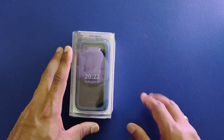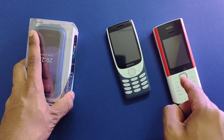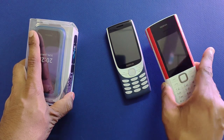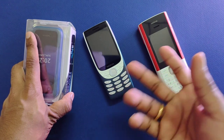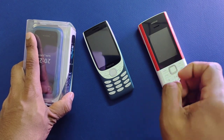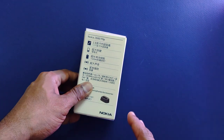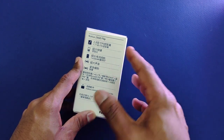Welcome back to the channel. With me here is the Nokia 2660 Flip — the third and last mobile device recently launched. I've done a full walkthrough for the Nokia 8210 4G and just a couple of days ago on the Nokia 5710 Express Audio. I suggest you check that out because there are certain important differences between both devices which would help you decide which one to purchase. This should be available in more markets soon.